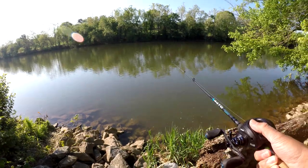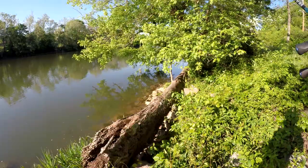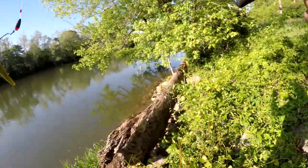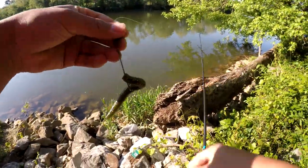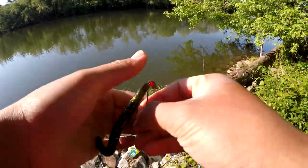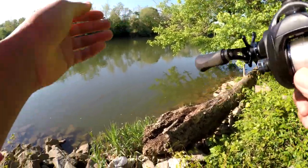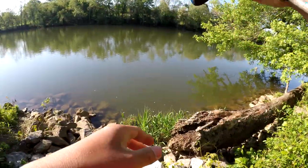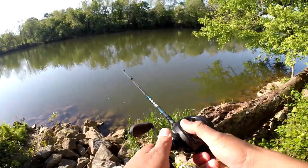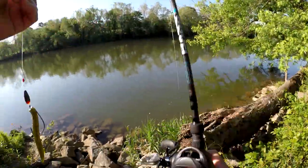Dude, this fish wants a Senko. Oh my god, I think he moved it. I think the fish just moved my bait. Can't really tell. It's still too shady to see the fish clearly in the water. Oh my god, he just moved it, bro. He just freaking moved it.